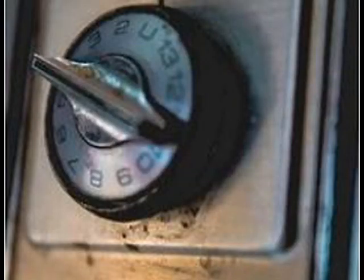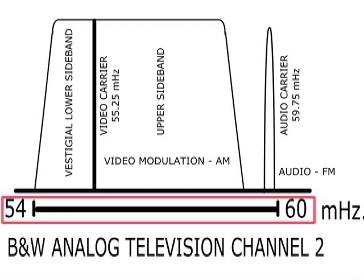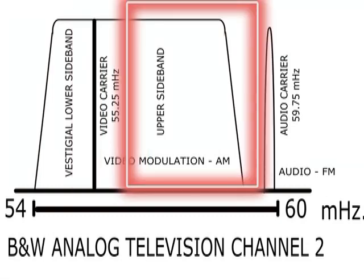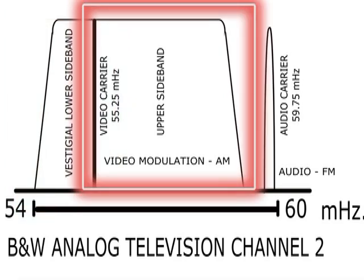It was necessary to come up with a system that could use existing channels to carry out color broadcasting by squeezing information into a black and white channel. A normal black and white channel uses a 6 MHz band. The video carrier must fit into that space. The upper sideband goes up to about 4 MHz above the video carrier, while the lower sideband is attenuated and remains vestigial. Within the 4 MHz of the upper sideband, all the black and white information of the image — called luma — is included, with its corresponding sync signals for both horizontal and vertical scanning.